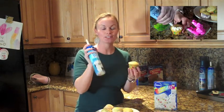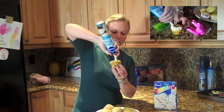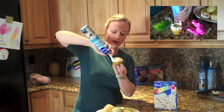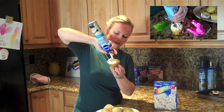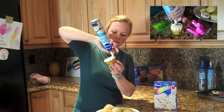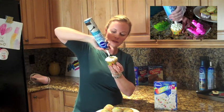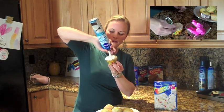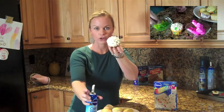We have our cooled down Pillsbury Funfetti cupcakes that we baked up. Now we're just going to make a cute little garden scene with a bunny on top, and it's really easy. You take your Easy Frost no fuss frosting and put little stars all the way around your cupcake — they don't have to be perfect — just go all the way around and then into the middle.